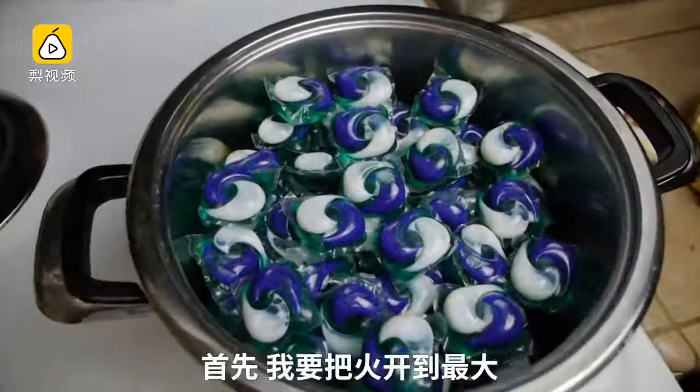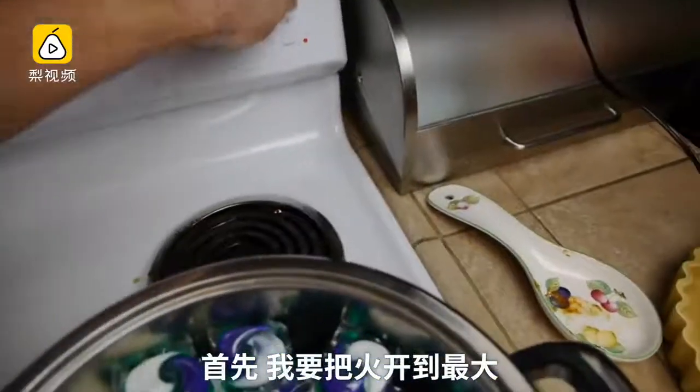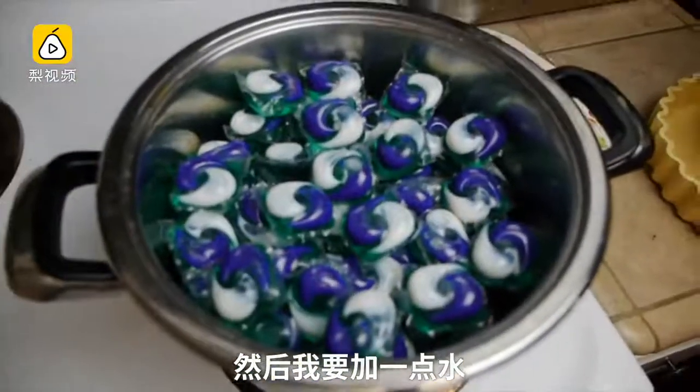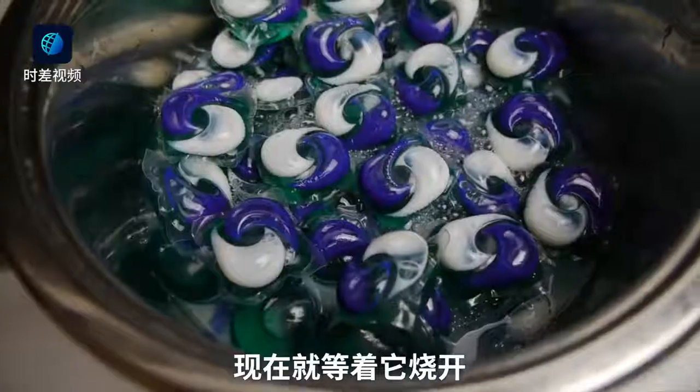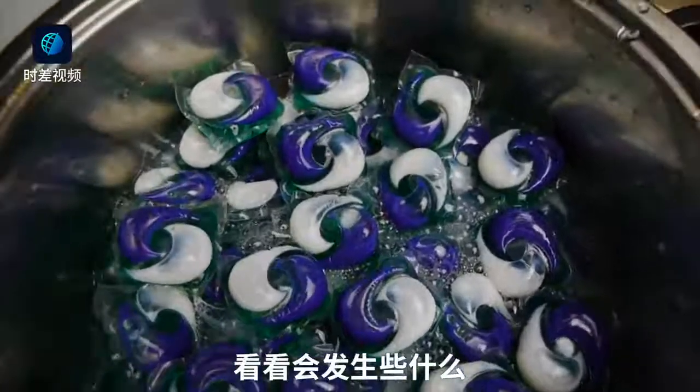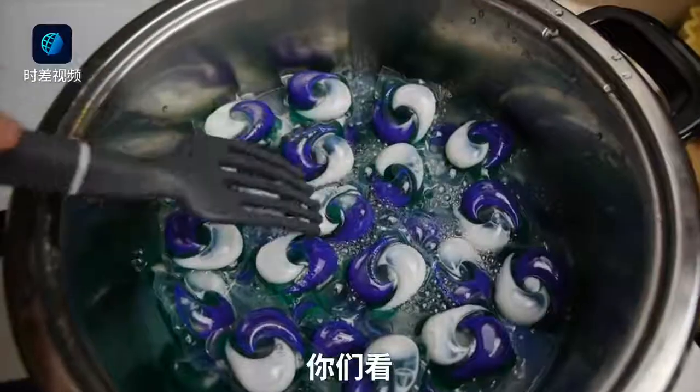So the first thing I'm going to do is turn the heat up on high and add a little bit of water, just so it's easier for those Tide pods to dissolve — not too much. Now we're just going to go ahead and wait until some action begins to happen.